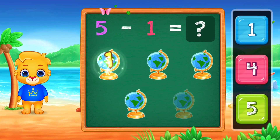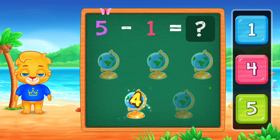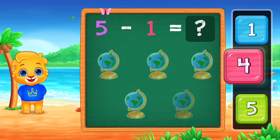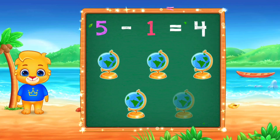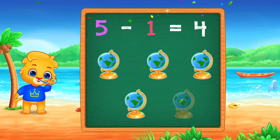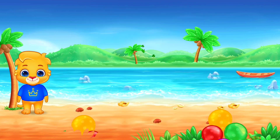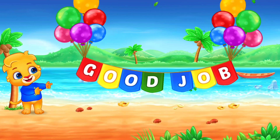1, 2, 3, 4, 4, 5, minus 1, equals 4. Good job!